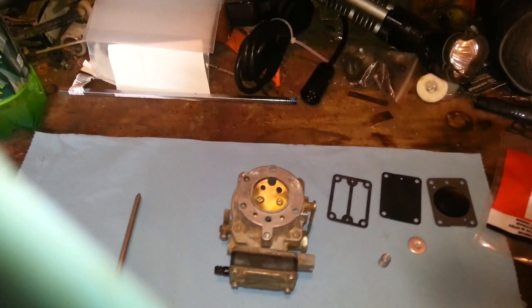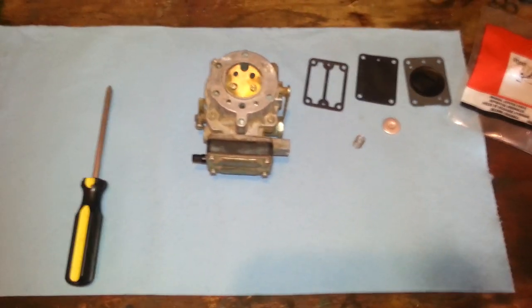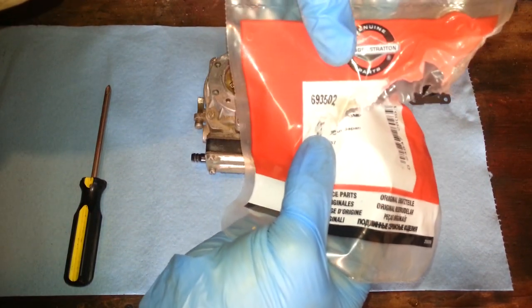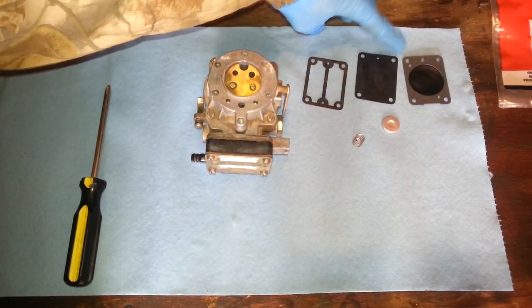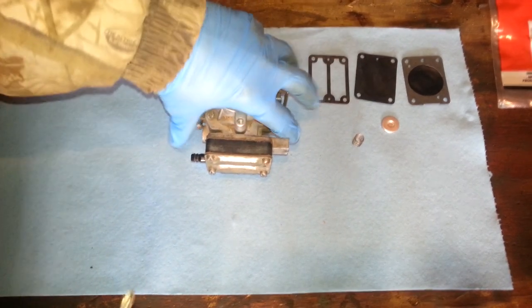Today what we're going to do is try to rebuild the fuel pump. I've got a rebuild kit here. The rebuild kit number is right there. The kit comes with two diaphragms, the outer gasket, and the new spring and seat. Let's get into it.